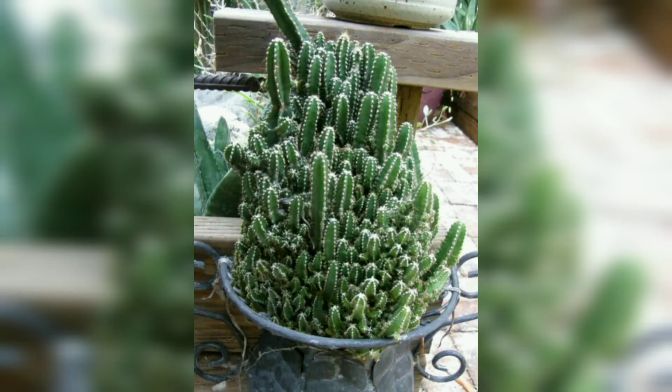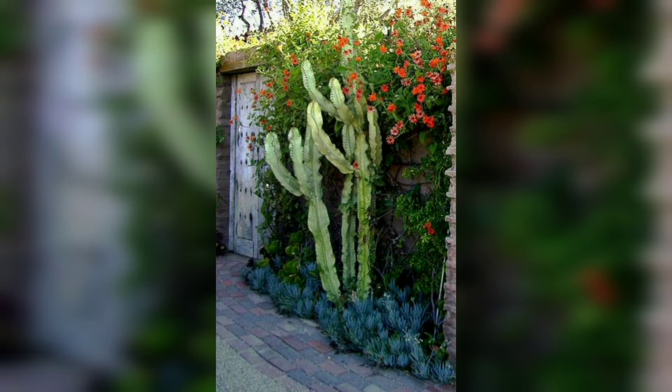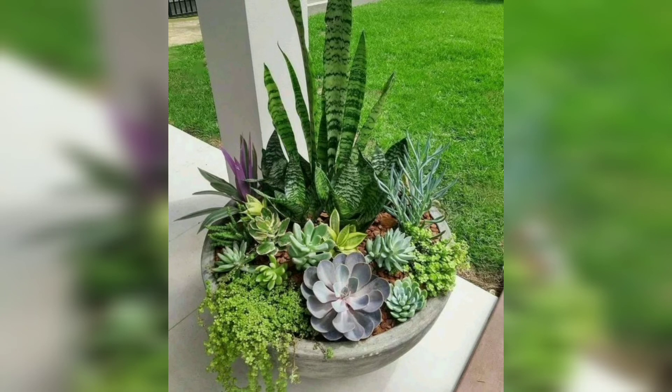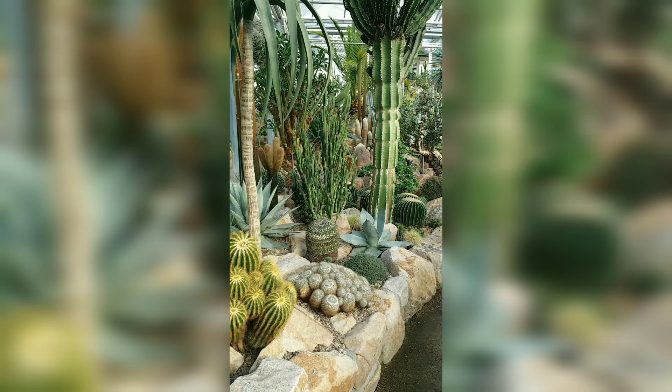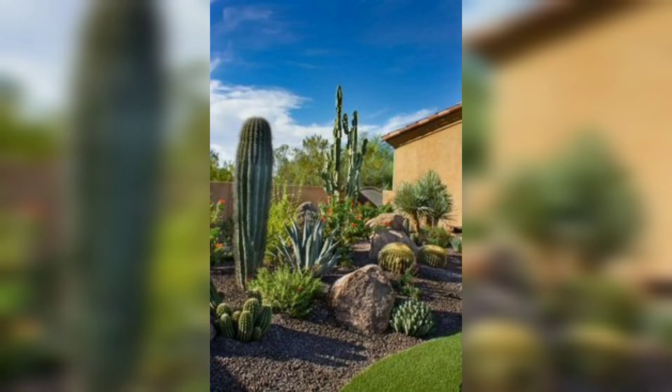If you have limited funds and simply don't want to invest in decorations such as rocks or stones, cactus walls can add great character to any garden. Why not use it as a background for your new cactus garden? If you already have a cactus wall, you will need to take its design into account when choosing your cacti. If not, you have a clean slate and can choose to create your garden in an oriental, modern, or any other style you like.